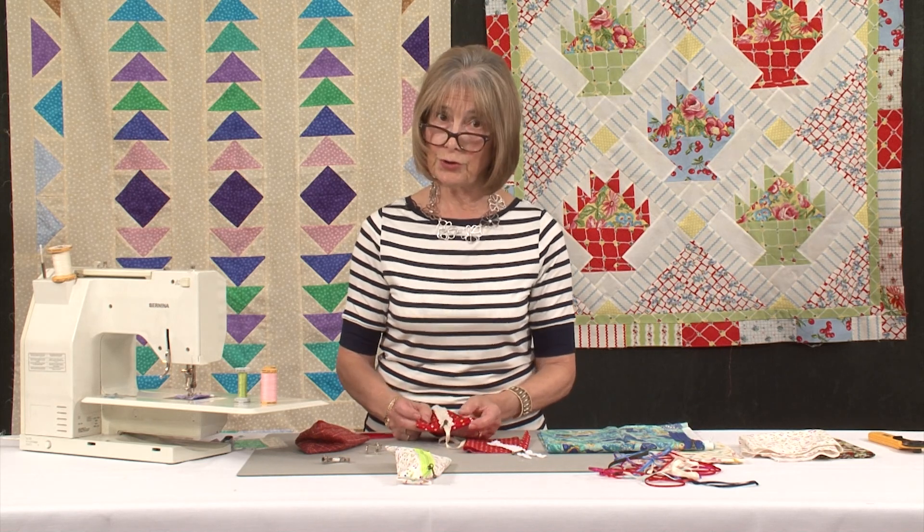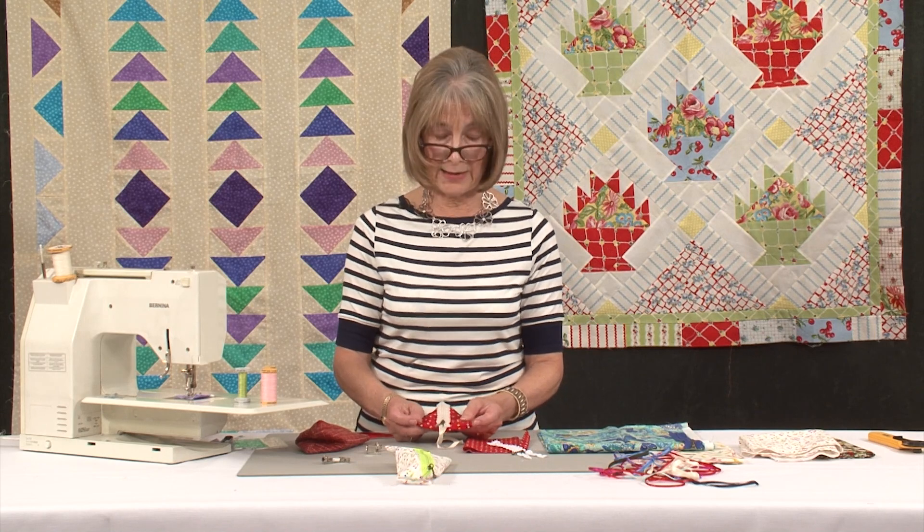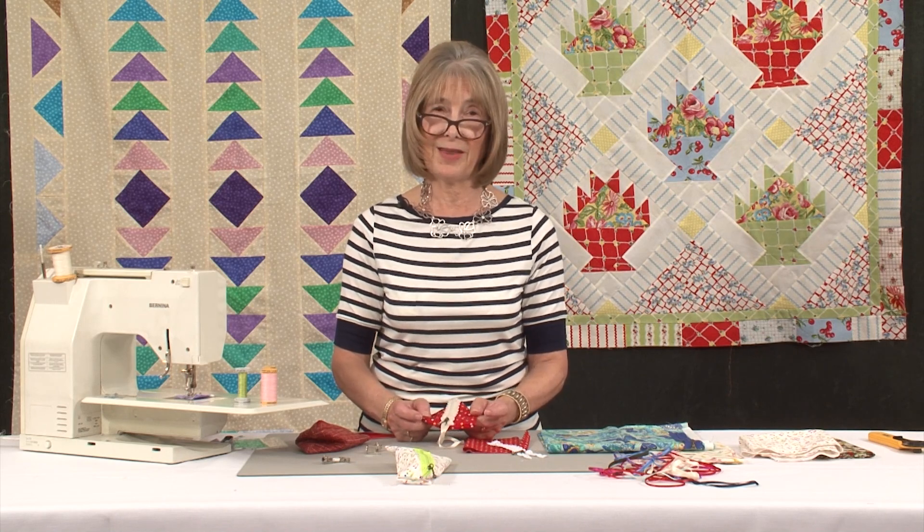They are great for the children to do, and I know from having run the workshops myself, the children are very adept at making them as gifts for their friends.